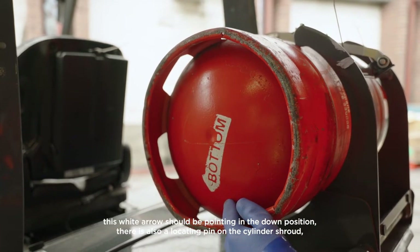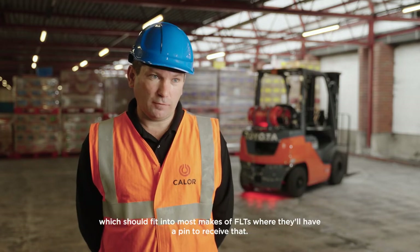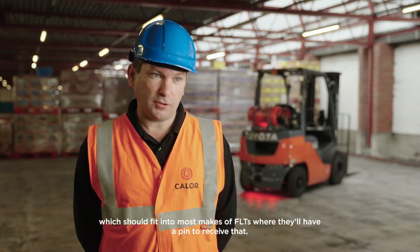The white arrow should be pointing in the down position. There is also a locating pin on the cylinder shroud which should fit into most makes of forklift trucks, where they'll have a pin to receive that.